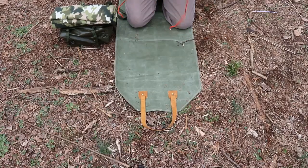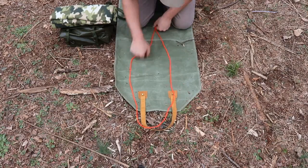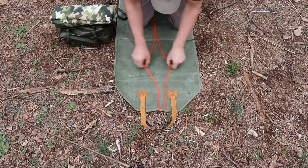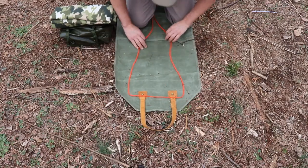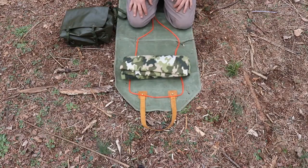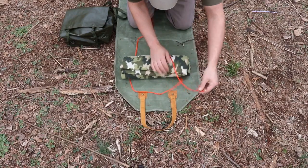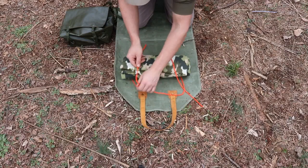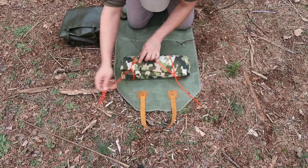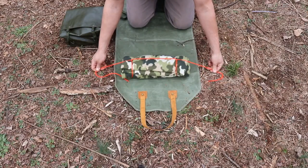First step to doing this is to find the halfway point in our cordage, spreading it out just less than the width of what we're rolling. Next, we're going to take the tag ends, running them through this loop. If you want to, you can pull it all the way up onto the bedding and tighten that down.